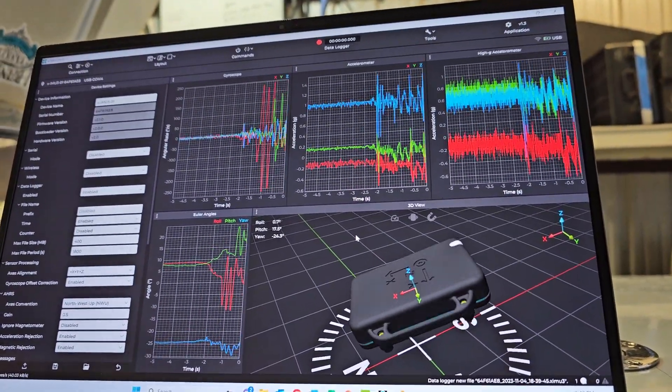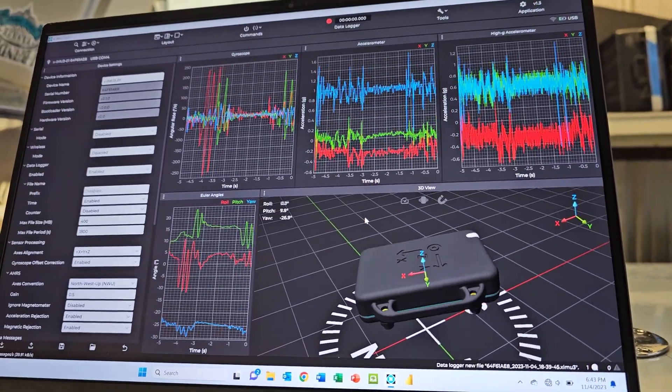Wow. So that's the data we're interested in, but there's a whole lot more data this thing collects. Very cool.